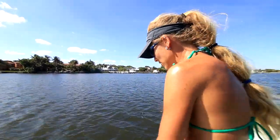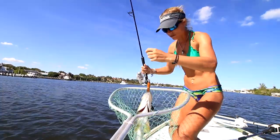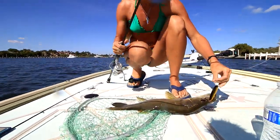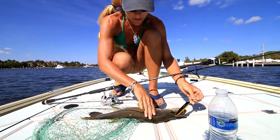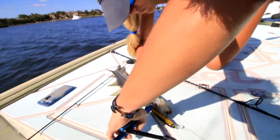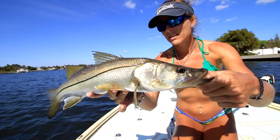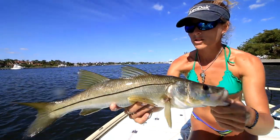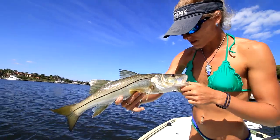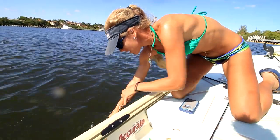I've got a snook — nice little snook. I'm going to get these hooks out before I hold her up. All right, hooks are out. Pretty little snook. I would say it's about a 20-incher, maybe a little less, but it's just amazing how a 20-incher is so tiny compared to a slot fish. The 28-inch snook is big, so this one's got to get really big and become a monster fishy one day.